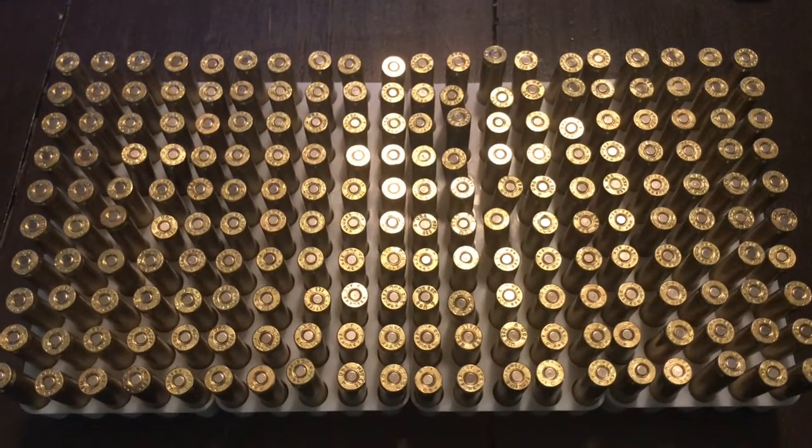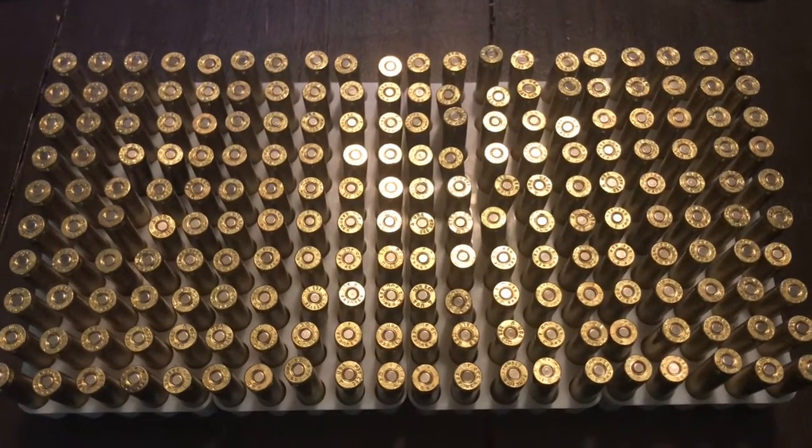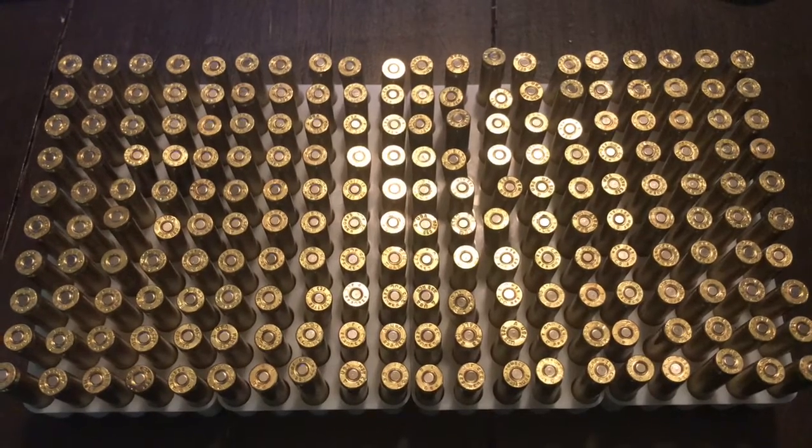I'm going to end this video at this point and continue with part two in the reloading process for 5.56.